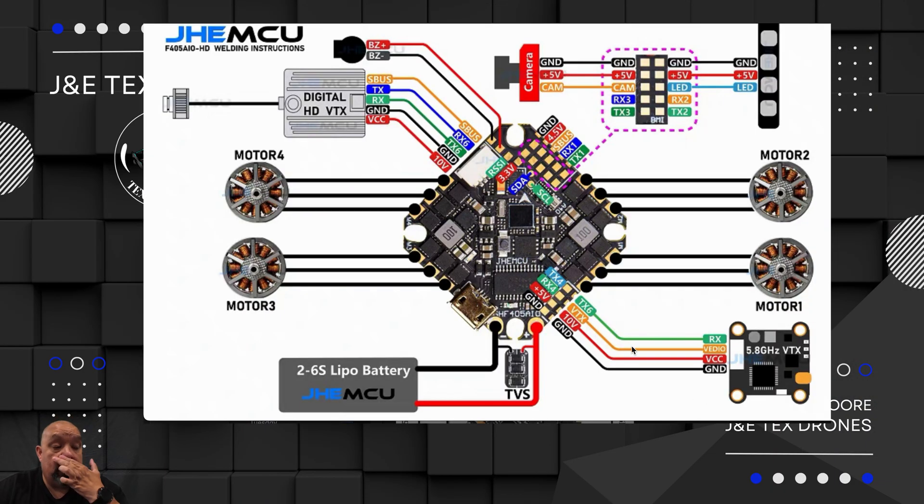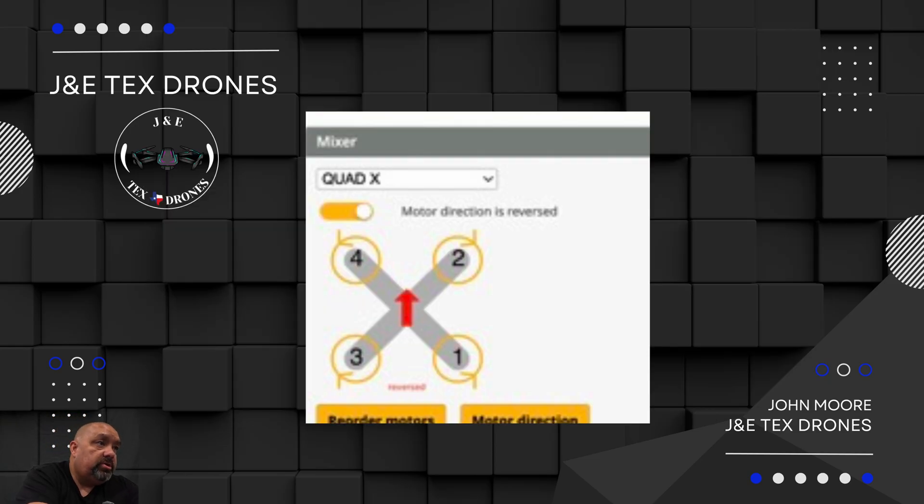First thing I do, I look at the board itself just so I know the layout. I familiarize myself with the different things. As we see here, the board itself - what I was really looking for is because I'm going to install GPS and beepers on all the new FPV drones I get, I like to see where the different things are. Another thing I look at is how the motors are going to spin. That's something really important and I compare this from the website compared to what Betaflight has.